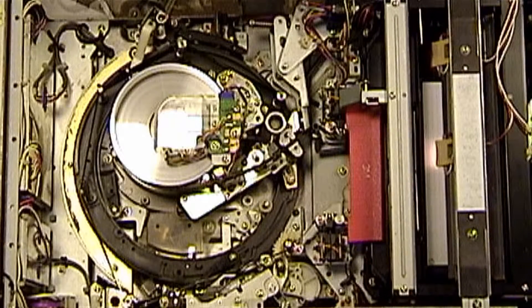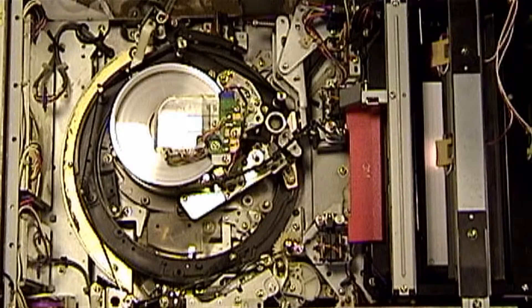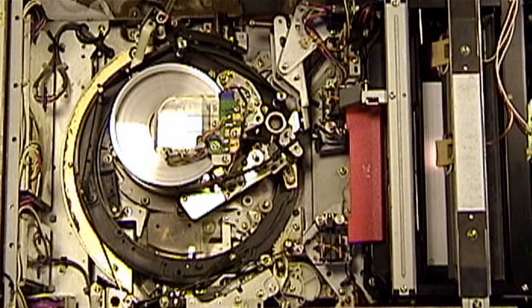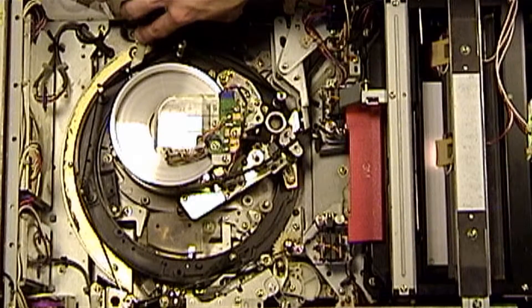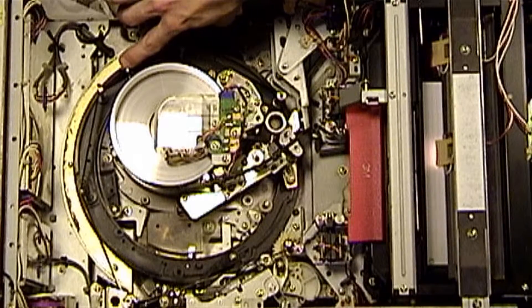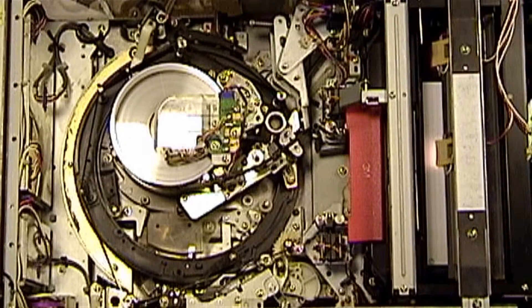Now we'll go ahead and engage the pinch roller. Now we'll begin tape run. The tape run itself is actually looking good. Here is the stage two white threading arm that I was moving before, and you can just about make out the roller here. This guide is actually coming into contact with the outer return loop of tape, and it's not supposed to be doing that.